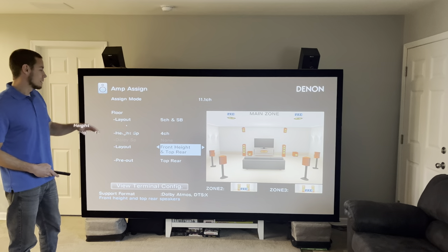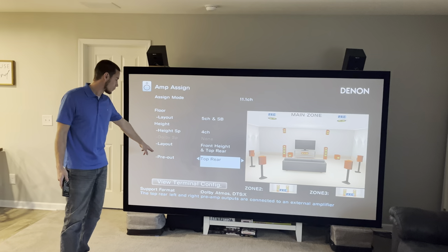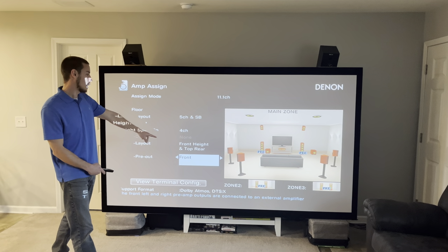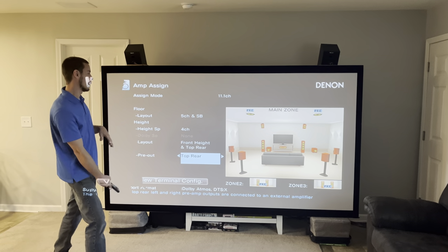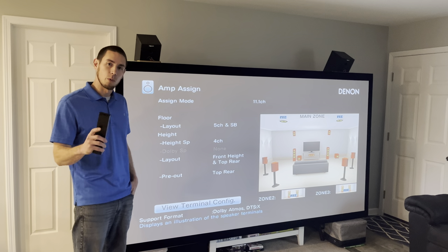Just note that these channels are not being amplified natively — you need to run them through the pre-out and amplify them separately. The display shows which ones are assigned to the pre-out channels. We'll set that as height two, and it shows which pre-outs are assigned to what. You can switch that to top rears, fronts, or any number of channels. We'll keep it set on top rears because that's how we have it set up.